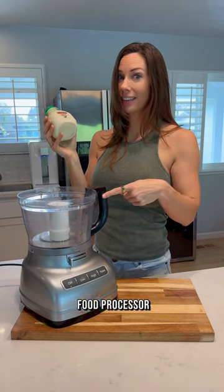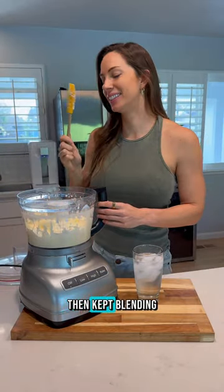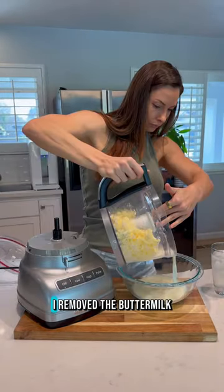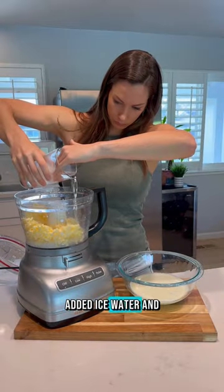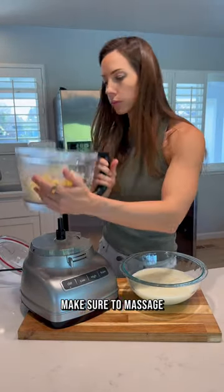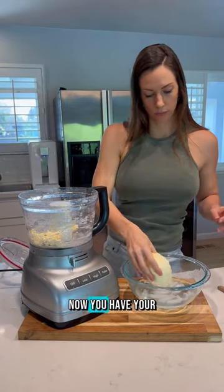I blended heavy cream until it turned into whipped cream, then kept blending until the fat separated from the buttermilk. I removed the buttermilk, added ice water, and blended it again. You want to get as much liquid out of the butter as you can, so make sure to massage out any liquid after you've added ice water a couple of times.